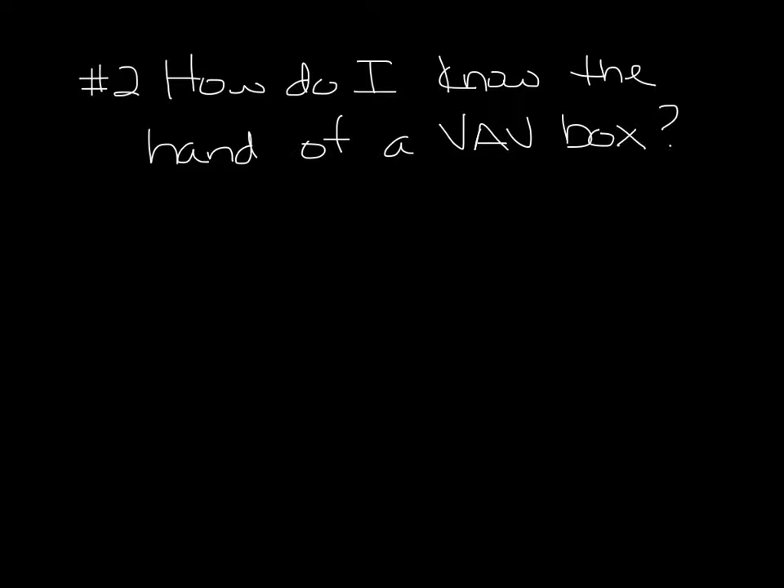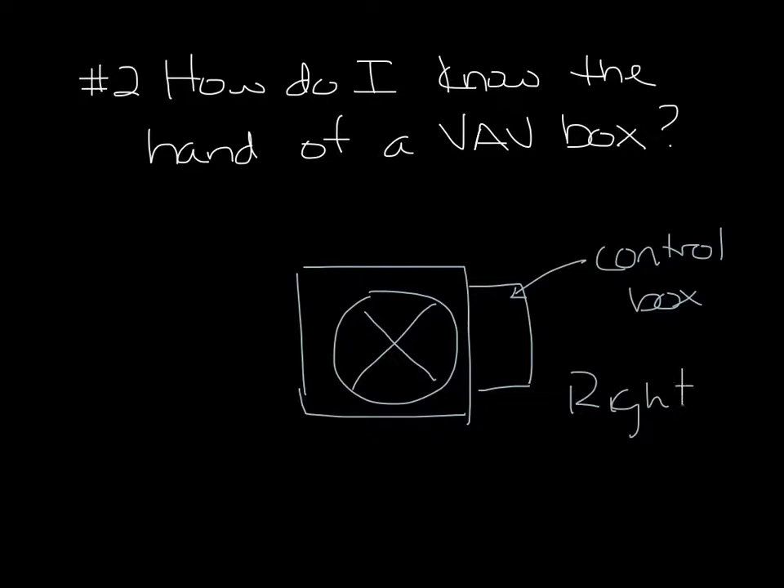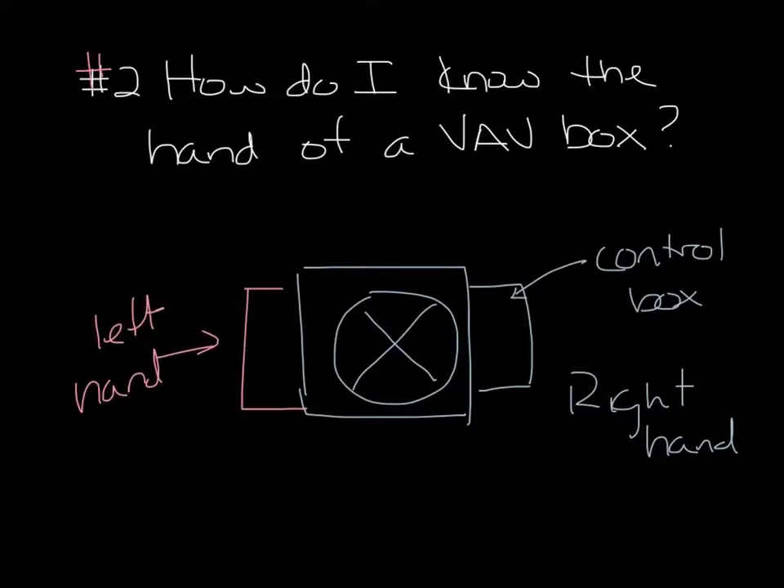Question 2: How do I know the hand of a VAV box? If you're looking into the supply air inlet of a VAV box, the side that the control box is on is the hand of the box. So let's say we're looking at the flow cross here — your controls are over on the right, this is a right-hand box. And if your controls were over on the left, this would be a left-hand box. There's actually a full podcast on this, so go watch that for more information.